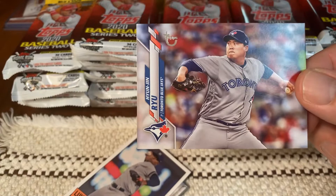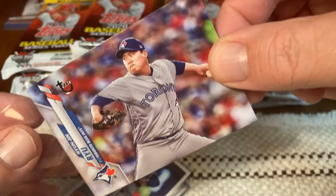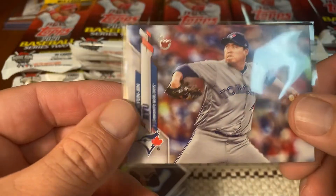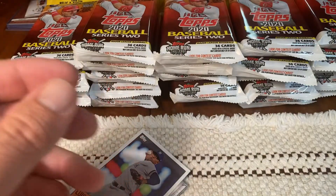So here's a Ryu — that is a vintage stock. It's a nice card, 99. That's a nice card. We're on the board with a hit.